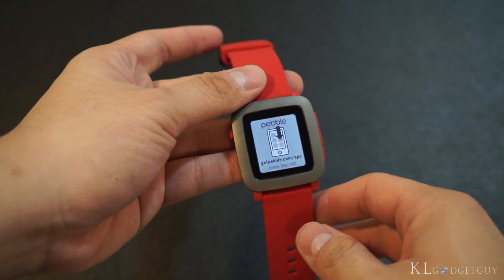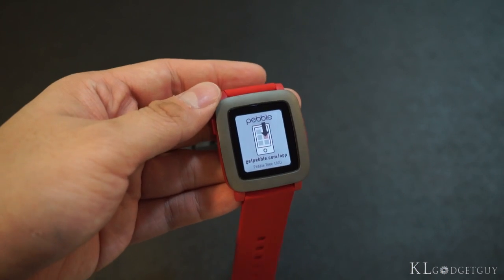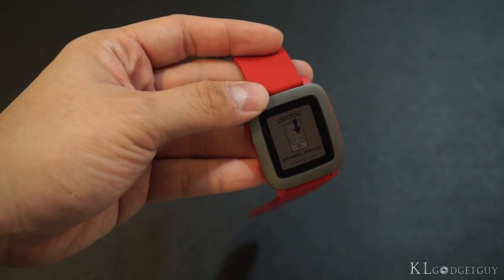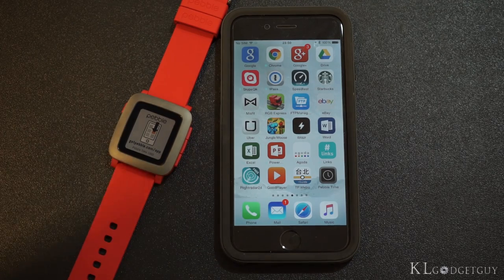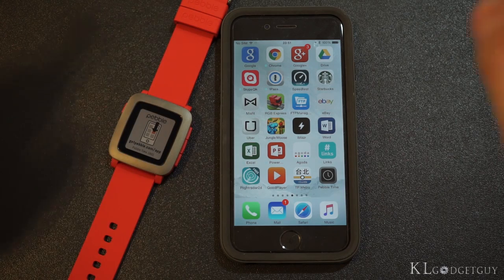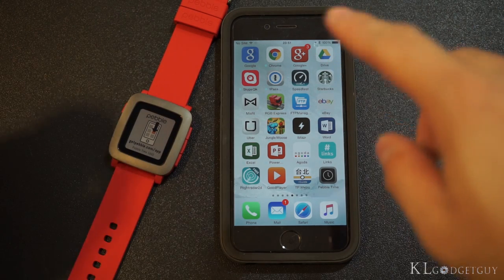The Pebble immediately lights up and starts up pretty fast. We're going to load the Pebble app on our phone right now. Existing Pebble owners, take note — the Pebble Time uses a new app on your smartphone, so do not use the old Pebble app to pair up with your Pebble Time.